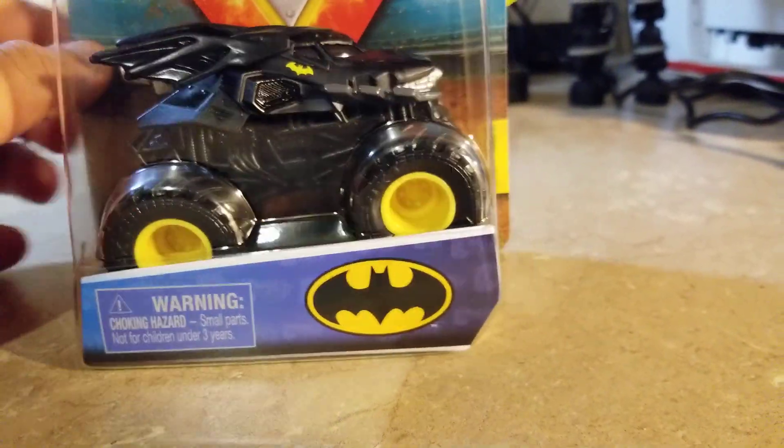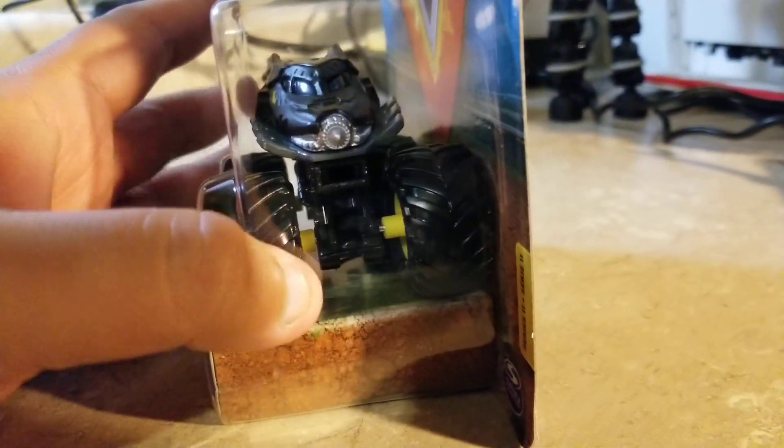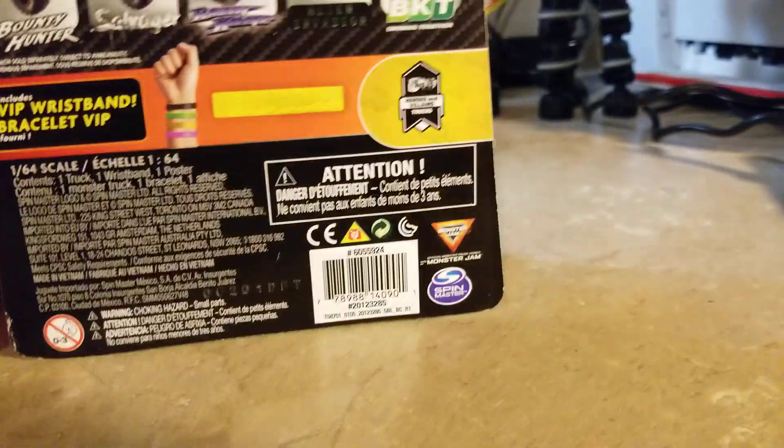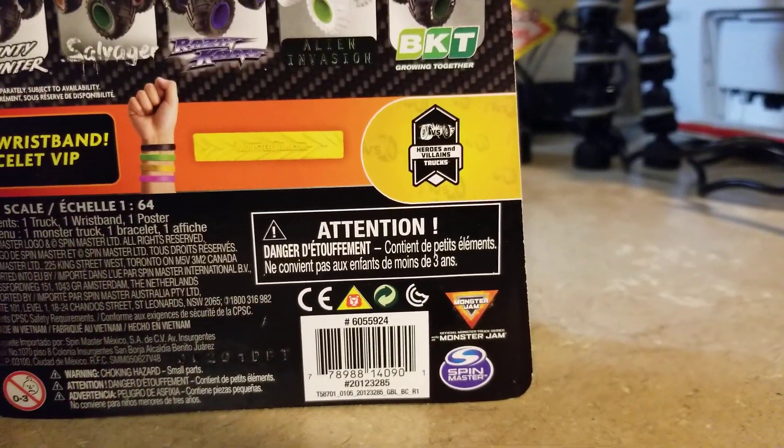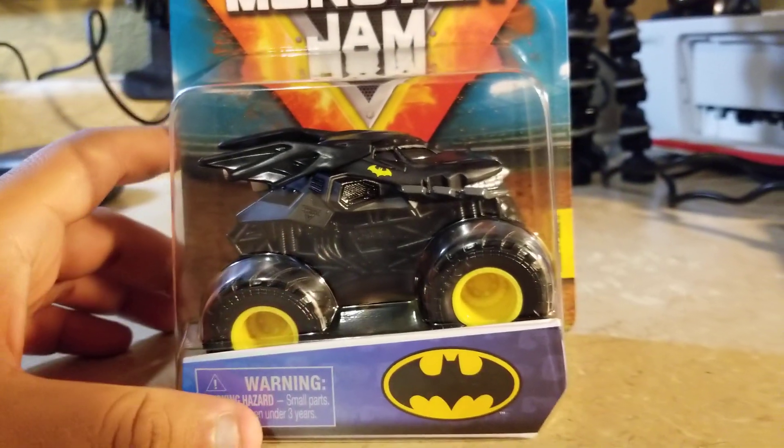It looks pretty cool — it has something in the front like a pointy piece. The back looks like it's part of a Heroes and Villains series for DC Comics.